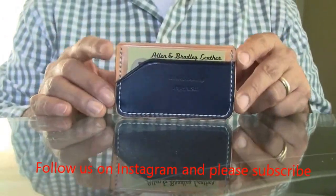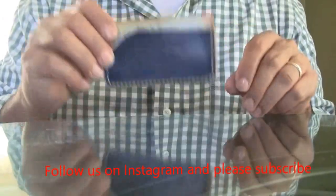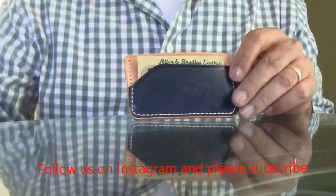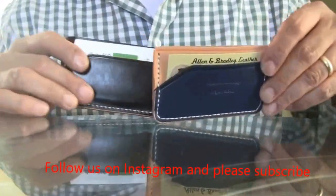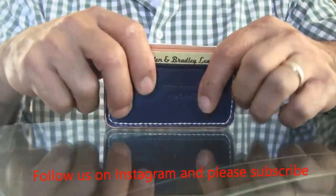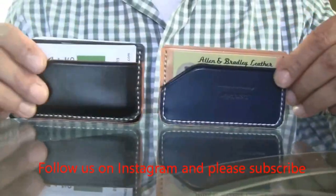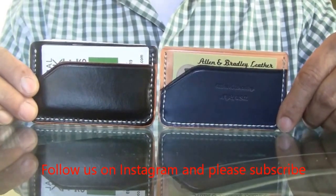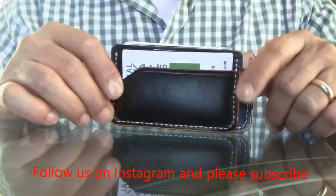If you're interested, please go to our Etsy store and check us out. Remember, Christmas and the holidays are coming — if you need a wallet for your friends, come see us and you'll be very happy with our product. Thank you so much, have a wonderful day, and thank you for supporting made in America!